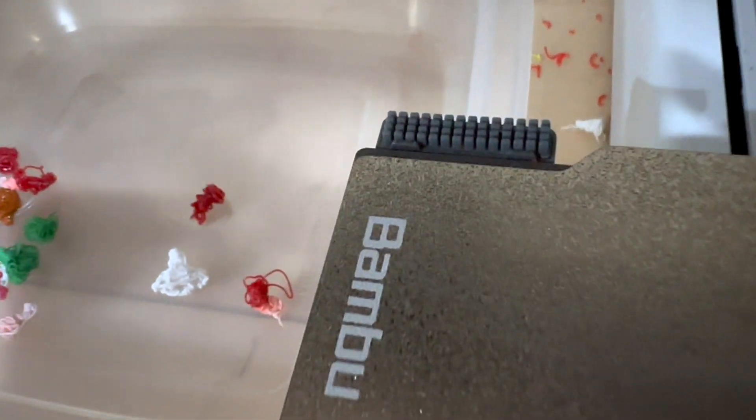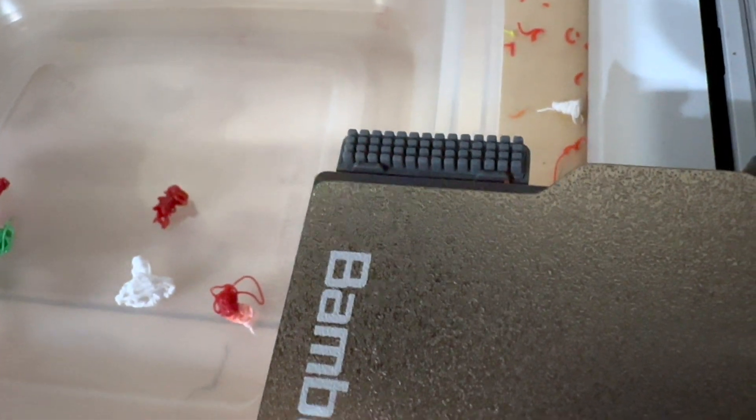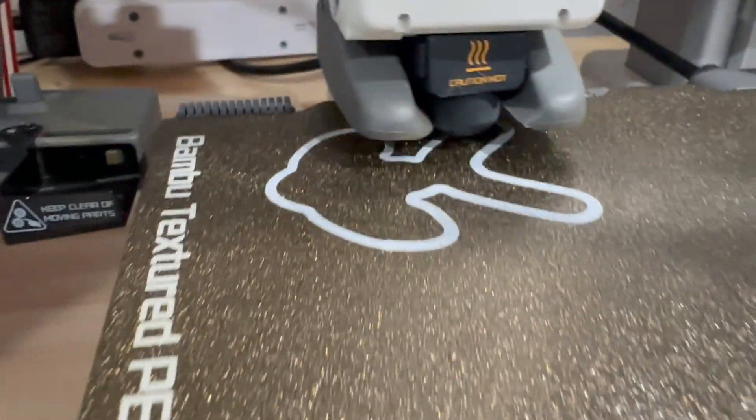A lot of printers have built-in systems that help with bed leveling and even cleaning the nozzle before they start a print. Beginners may also encounter issues such as stringing, layer adhesion issues, and bed adhesion issues that all require troubleshooting. Be prepared to spend some time learning and adjusting. Like with any new skill, it takes time — and so does 3D printing. Once you understand the basics, it's highly rewarding and it will save you a ton of frustration in the future.